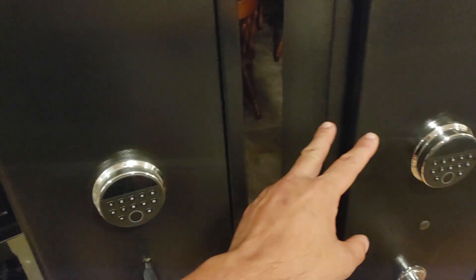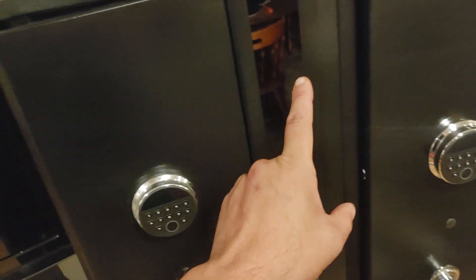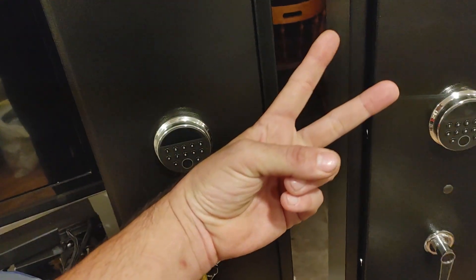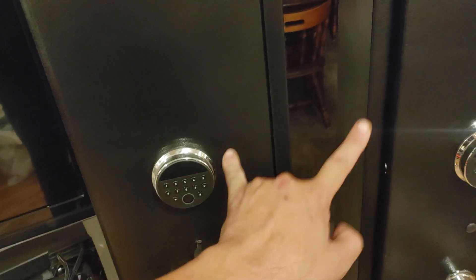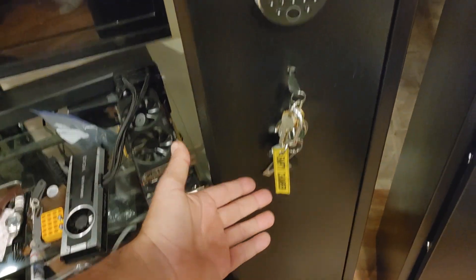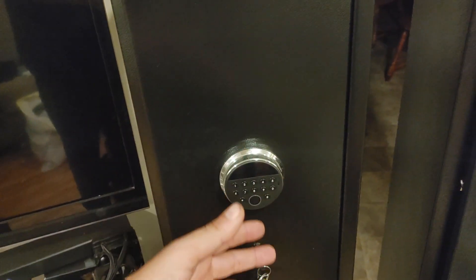Now, one thing you're probably standing here going: why does he have two of the exact same gun safes? The reason I have two of them is they aren't exactly the same product. This is the one that came out a few months ago, and since then they've been iterating and adding extra features and extra stuff.